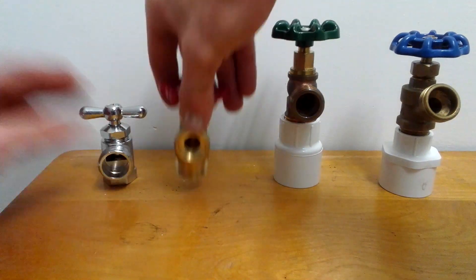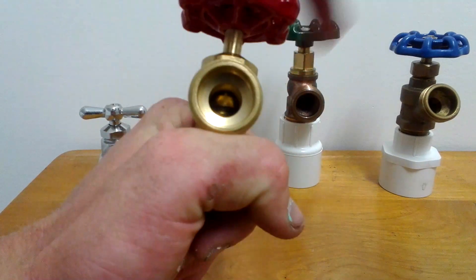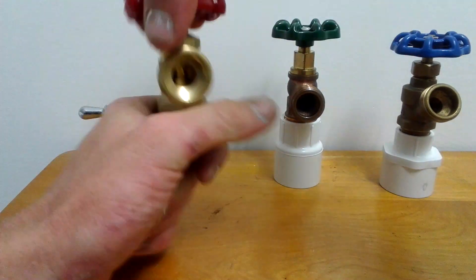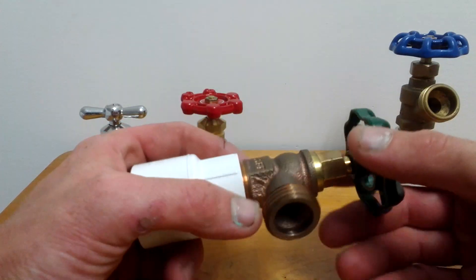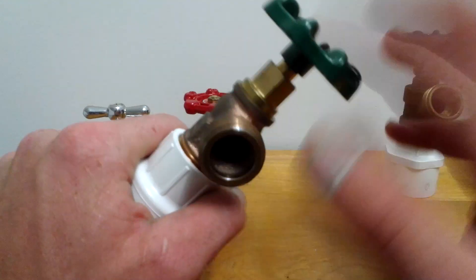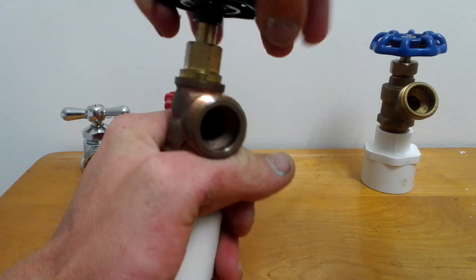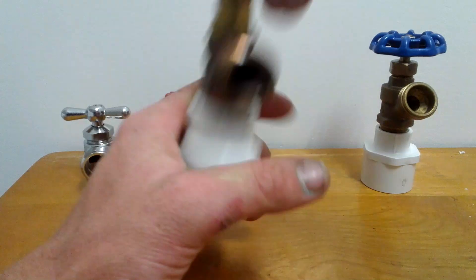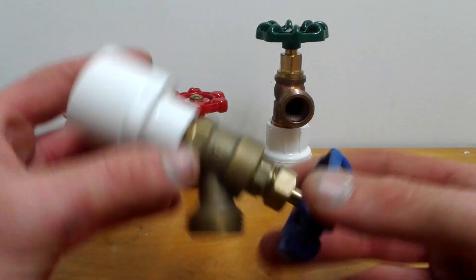That's pretty good. You can see the same with this one. Now, my favorite one is this — this is an Arrowhead Brass lead-free boiler drain. Use these for washing machine shutoffs because it'll never leak and you'll never have to replace it. There's also this kind — this one here is also a boiler drain.